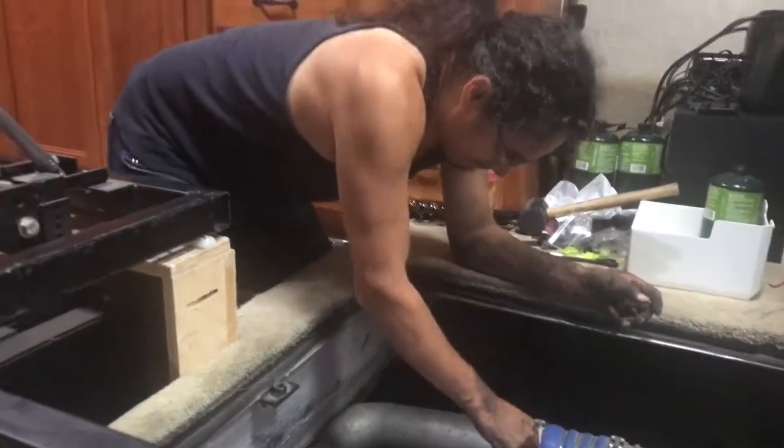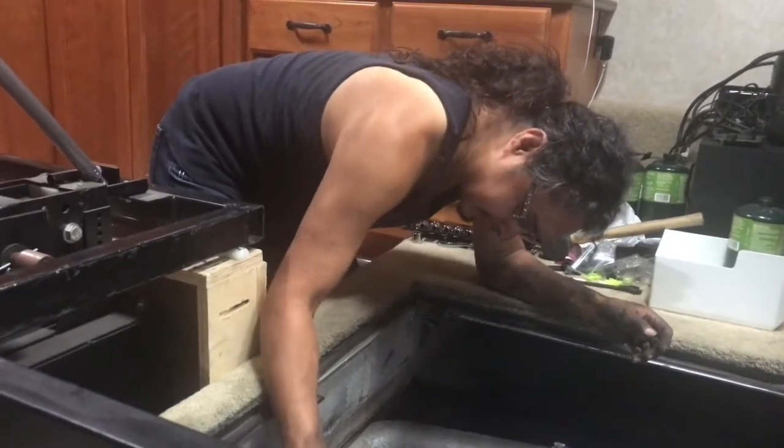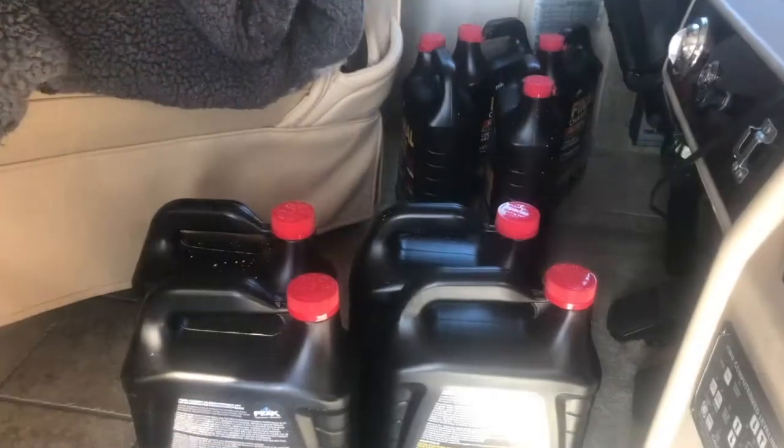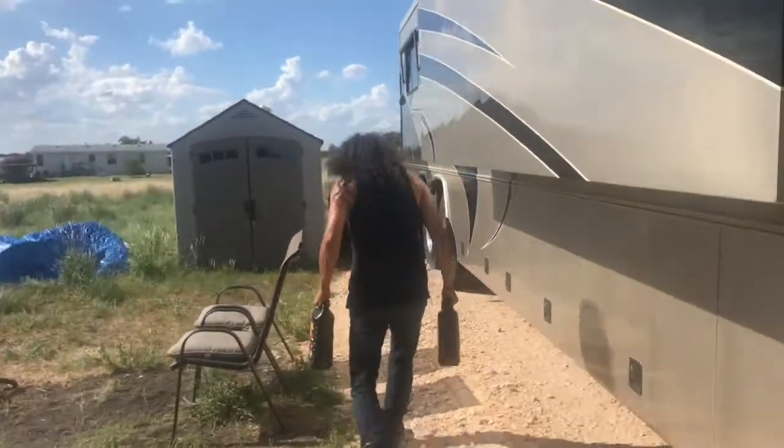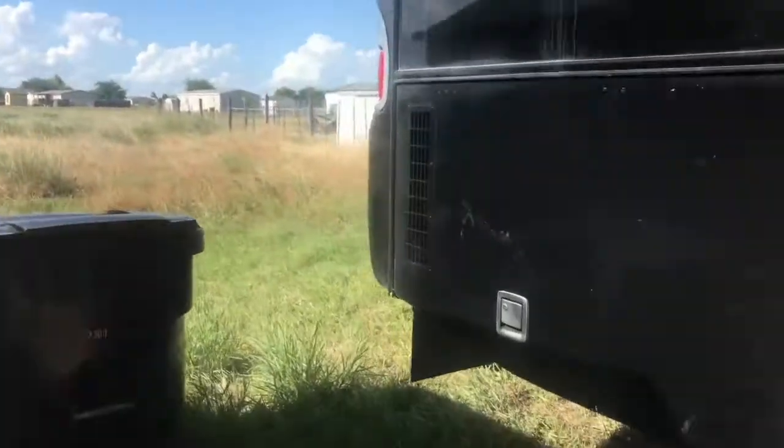So we think the RV is fixed. We put everything back together, the pump's back on, the lines are connected. I really really really hope that when we fill this coolant — it's a lot of dollars worth of coolant — if it leaks again that's gonna be an expensive mistake. I hope this works.